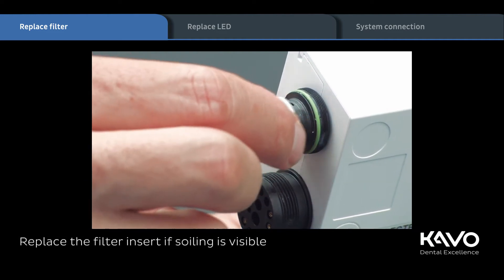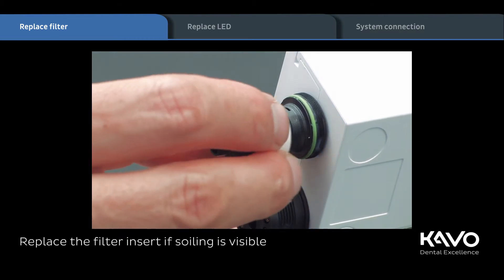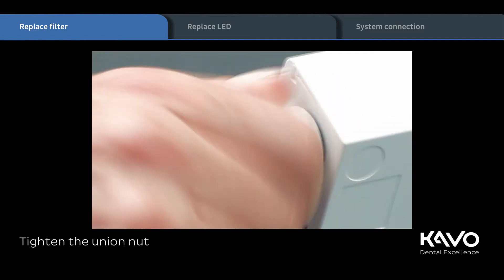Replace the filter insert if soiling is visible. After that, tighten the union nut and check for filter leakage.